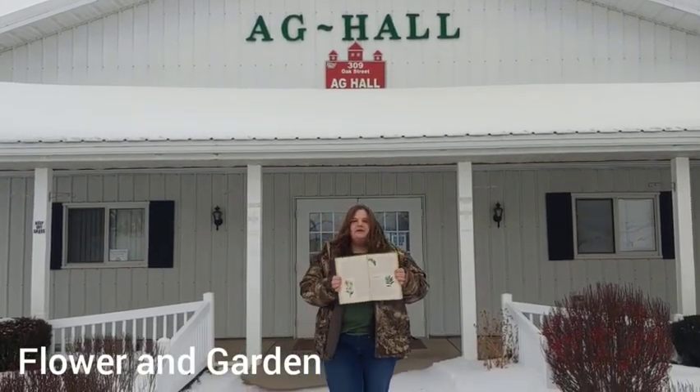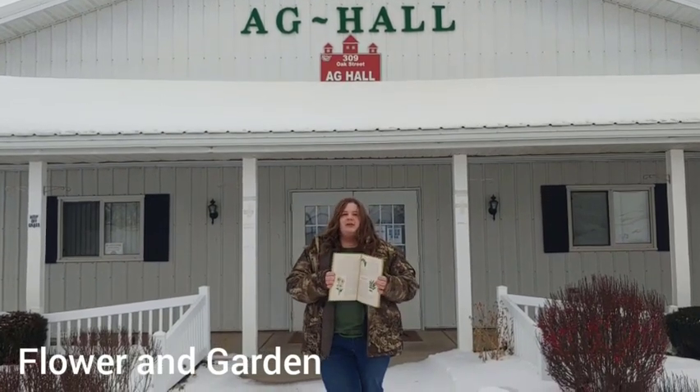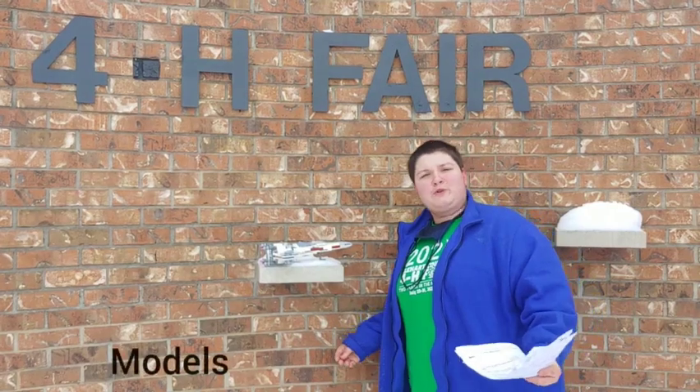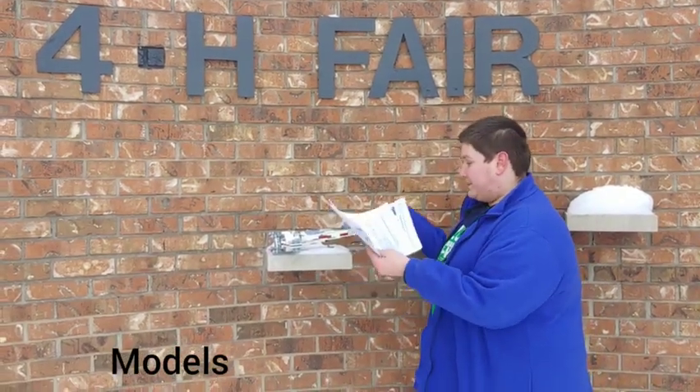The next project is flower and garden. You can exhibit a flower or even a vegetable, or even make a poster about your favorite flower or vegetable.